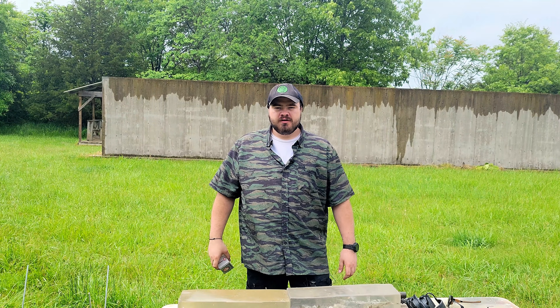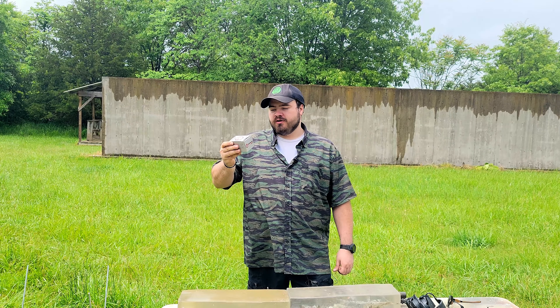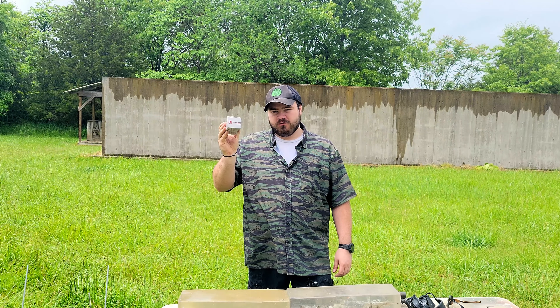What's up, YouTube? I'm the Kalkar 131, and in this gel test we're going to be trying out the Underwood Ammo 300-grain jacketed hollow point .458 SOCOM.